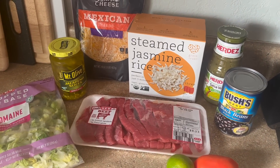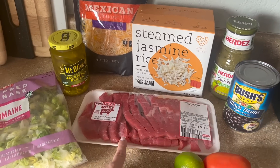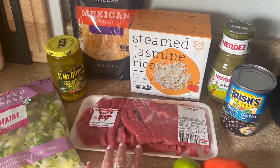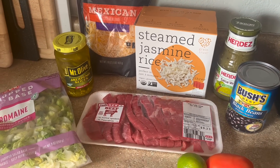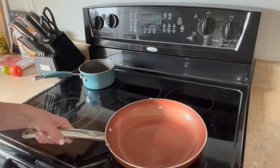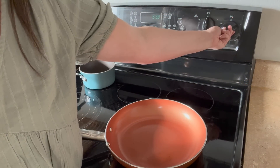Super simple — cook everything up, throw it in a bowl with any toppings you want. You can also eat this multiple nights: switch up the protein, or cook all the protein on night one and just heat up new rice every night. Boom, dinner is done. We're going to get our steak skillet heating at about medium-high.